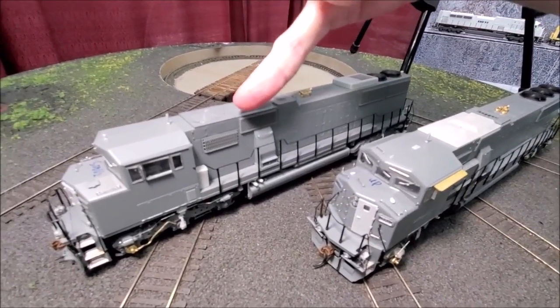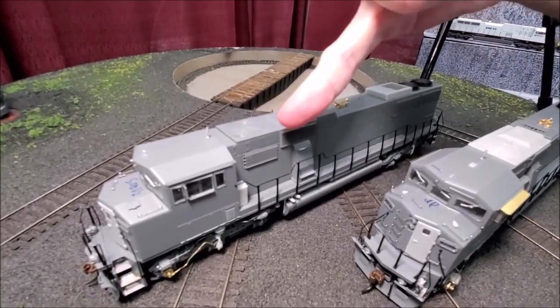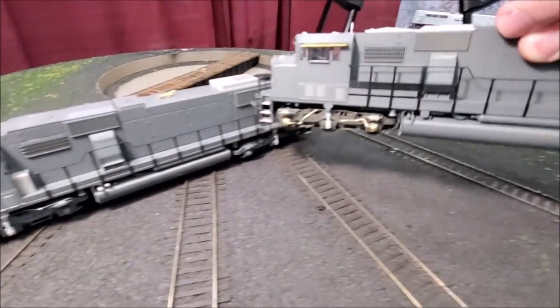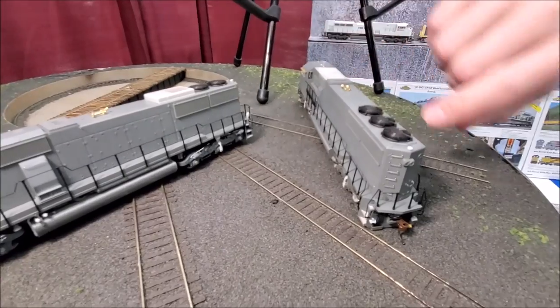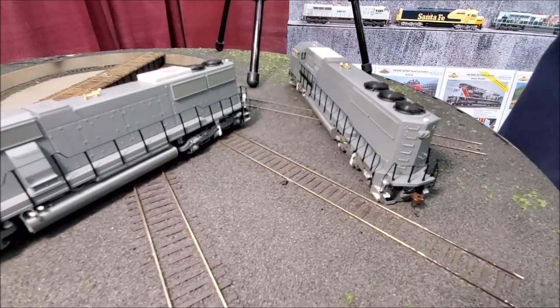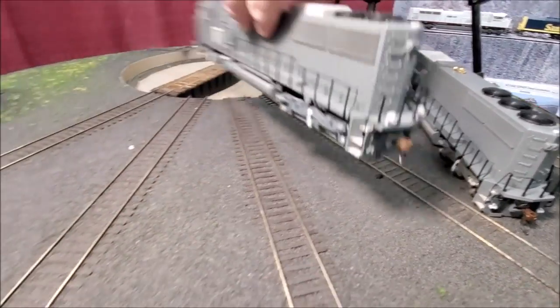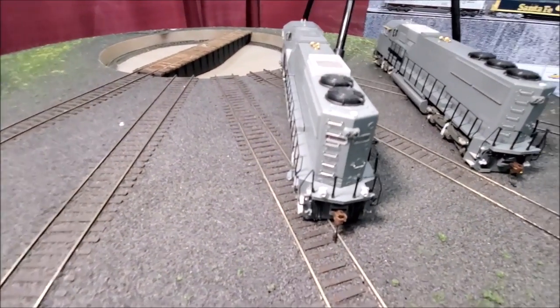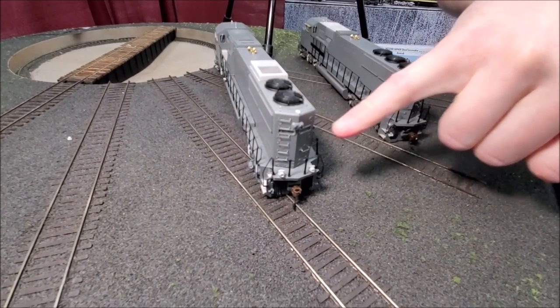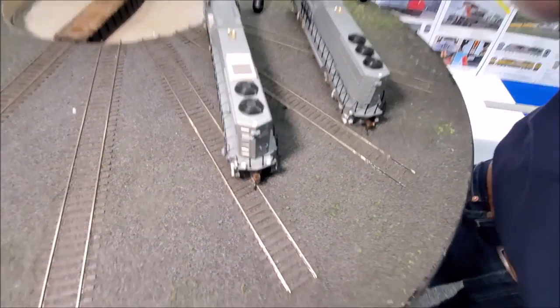There are also different access panels to the dynamic brake mechanism. On the back of the locomotive, the Union Pacific does not have lighted number boards — Union Pacific only put vinyl lettering on for their rear numbers. Soo Line and Burlington Northern had lighted rear number boards, so we have that variation as well on these models.